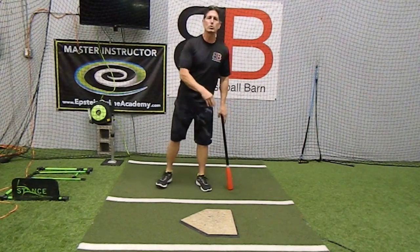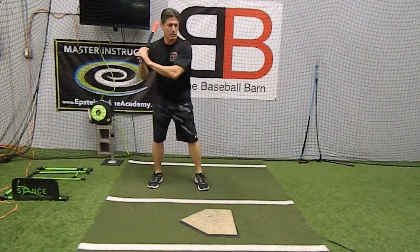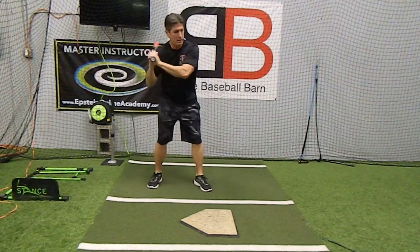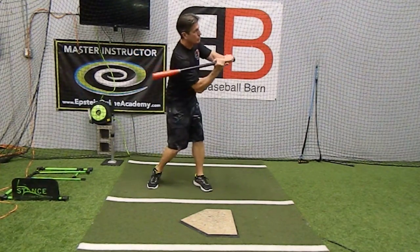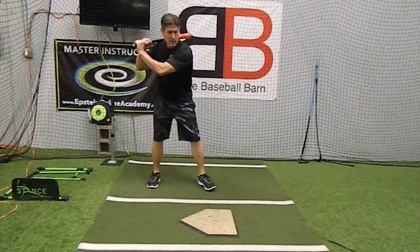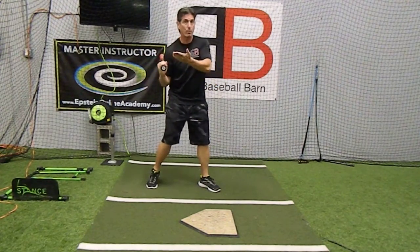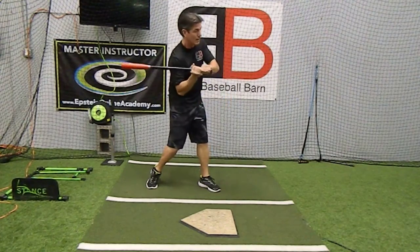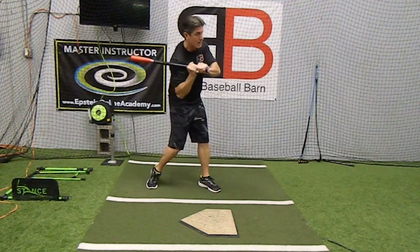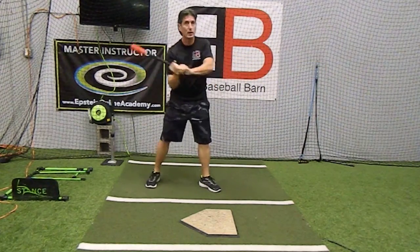So think about that when you're talking to young players. Don't talk about the knob going to the ball here — that's not what it does. We're taking the knob back to the ball coming from the pitcher, so we want the knob to go back towards the pitcher. But if you'll notice, as I swing the knob, the barrel just follows. And that centripetal force throws that barrel kind of away from my body as my hands stay closer to my body, and then everything goes through. It just makes so much sense.